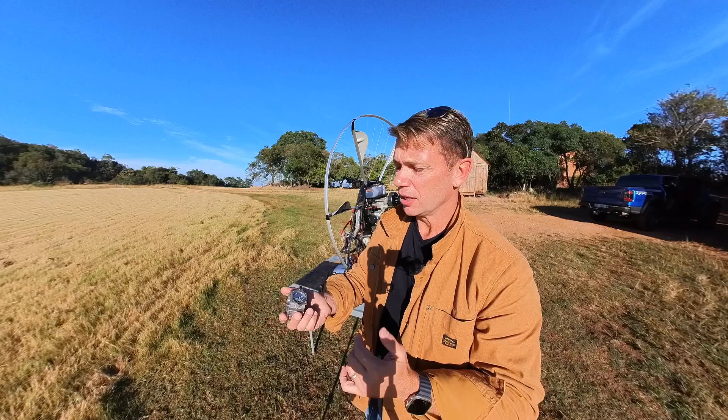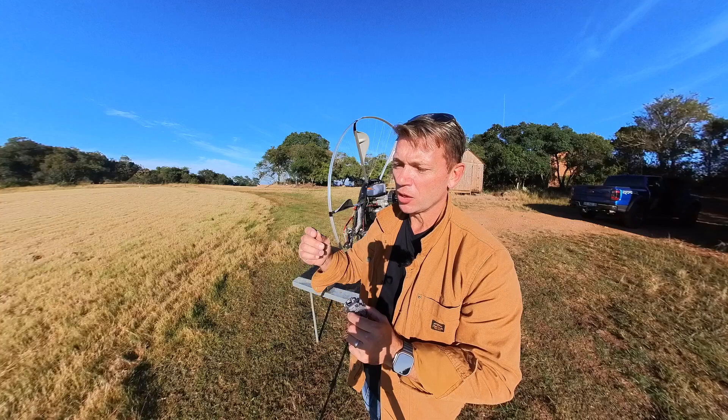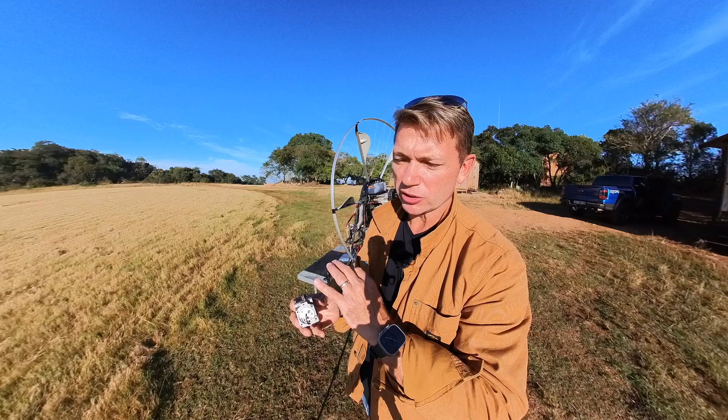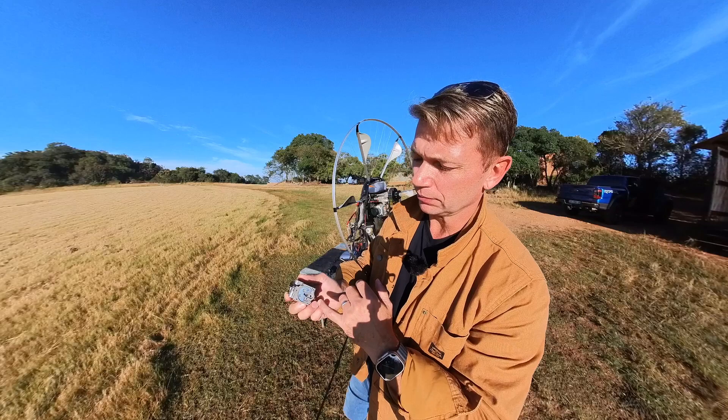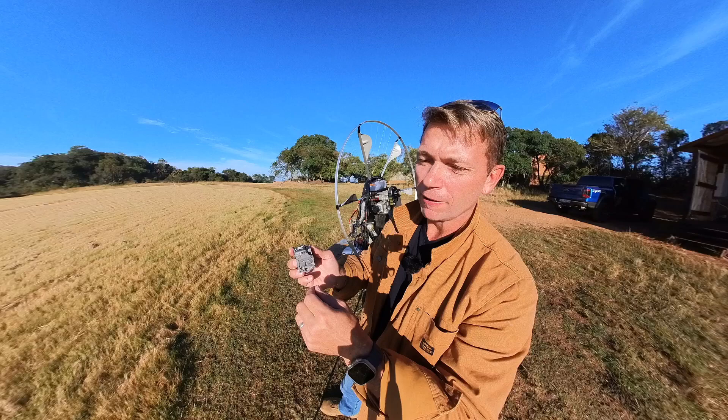If you're going to run 100 hours over six months, replace it. If it's 100 hours over 12 months, replace it. But even if it's just 12 months and only 10 hours, replace it — it's not a good idea to let these things harden up. What happens to the membranes is they become very stiff and hardened, becoming incapable of performing their function. That's why there's a time element to the service interval.